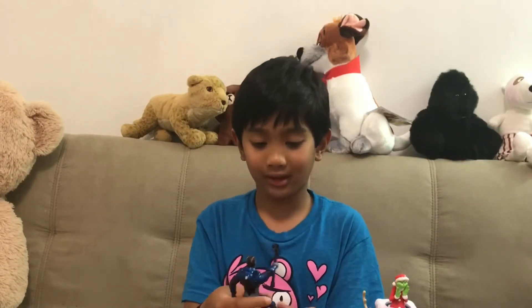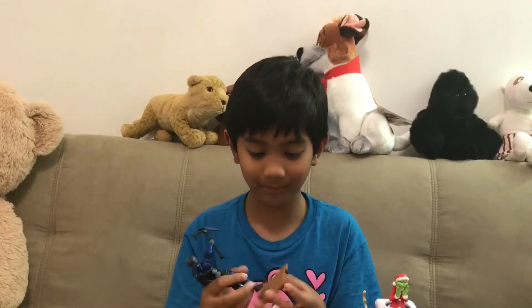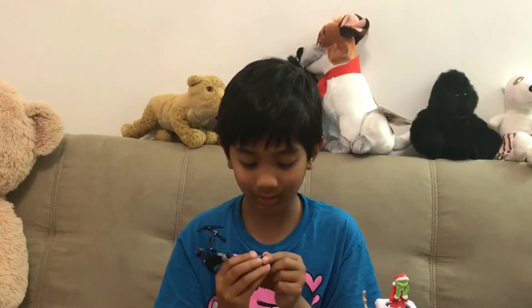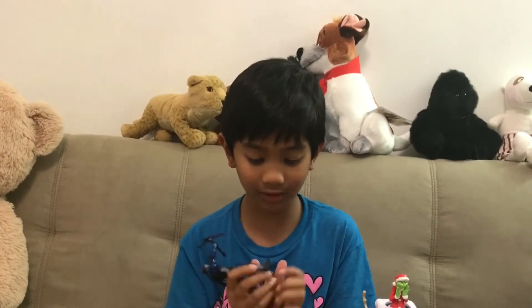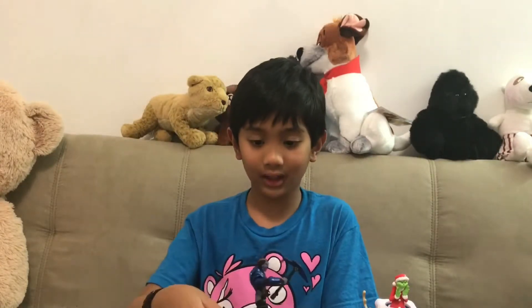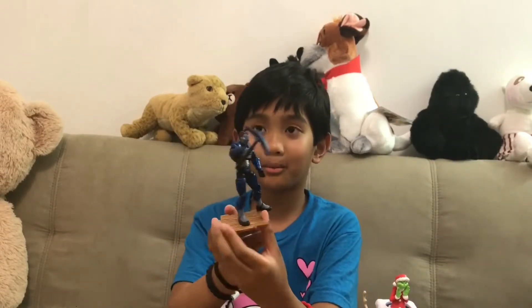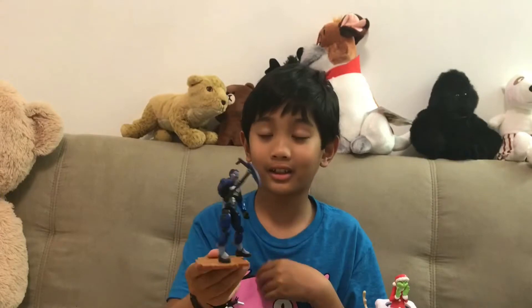Okay guys, thank you for watching this video. Let's put the stand on real quick — oh, and we forgot the collector's guide, clumsy me. There we go, stands really easily. Amazing job.